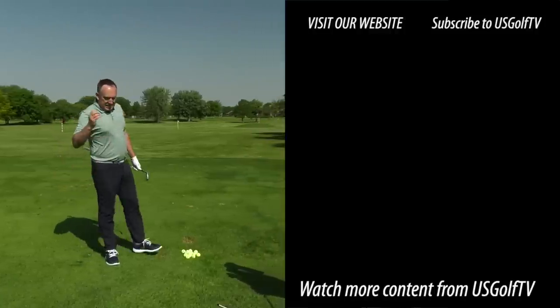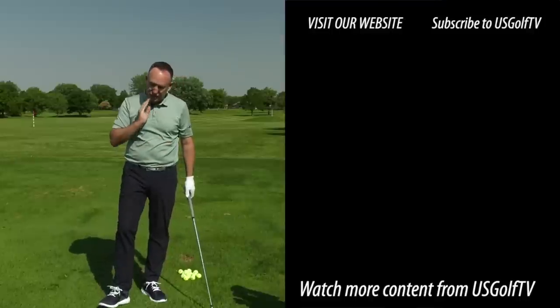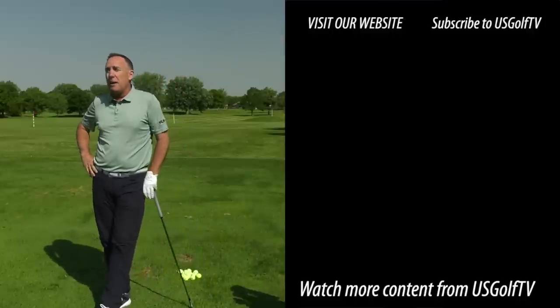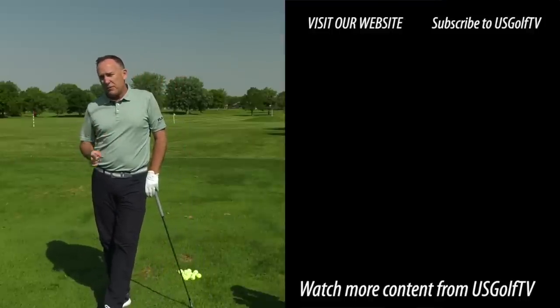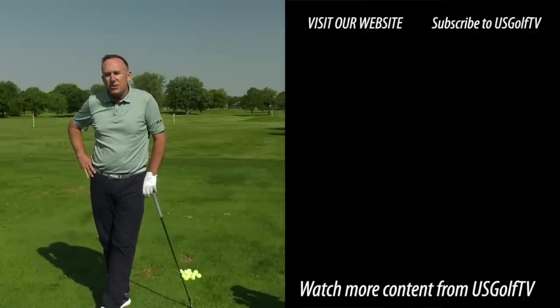I hurt my back this weekend trying to be a good family guy, helping out at the graduation. But I've got a big match this afternoon and I'm not missing it. These couple of tips are going to get me through the day. I hope they can also help you play a few more rounds of golf when your back is hurting too.